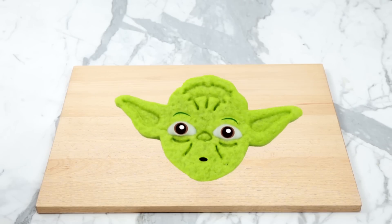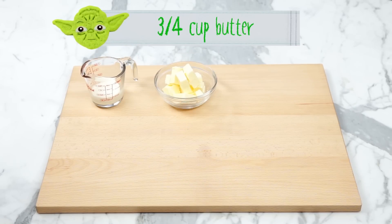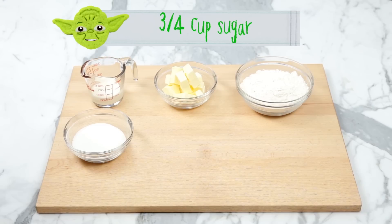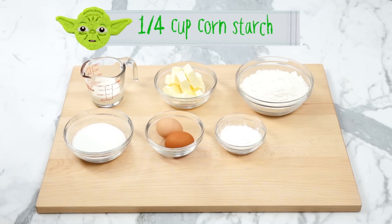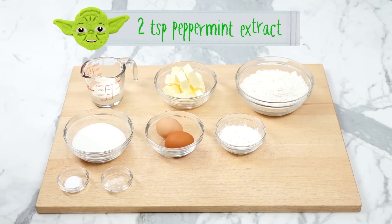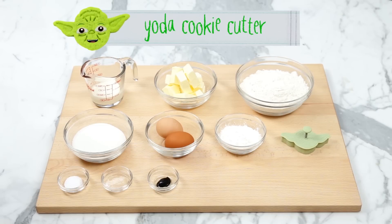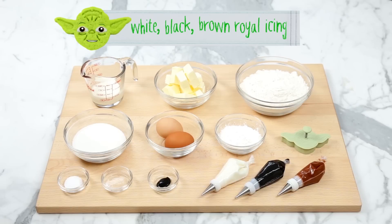The things you'll need to make these Yoda cookies: 1/4 cup of cream, 3/4 cup of room temperature butter, 2 and 1/4 cups of all-purpose flour, 3/4 cup of sugar, 2 eggs (we're only gonna be using the yolks), 1/4 cup of cornstarch, half a teaspoon of salt, 2 teaspoons of peppermint extract, 1/2 teaspoon of electric green food coloring, a Yoda cookie cutter, and white, black, and brown royal icing in piping bags fitted with a number 1 tip.